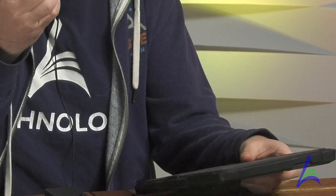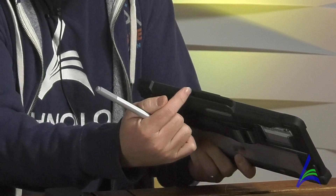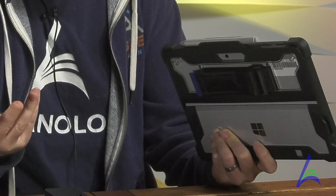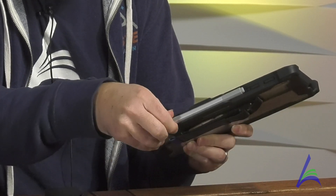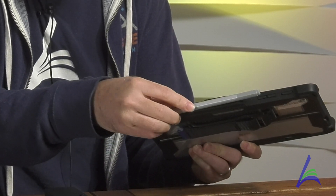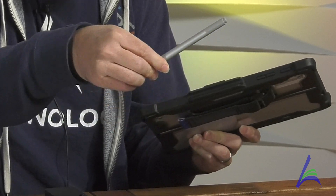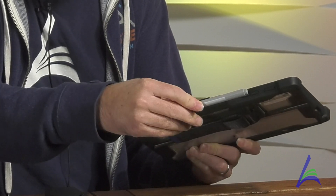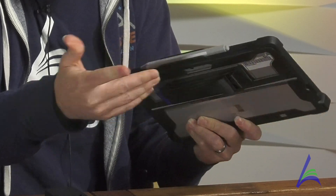We'll start with the pen. The pen stores in a little storage compartment right here, and it just snaps in. The pen does have a button, so when you snap it in, please try to snap it in with the button on top, not on the bottom, so it's not pushing against the tablet. You want to have the button pointing out, and then you simply click it in.